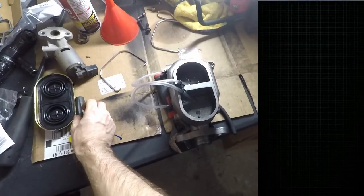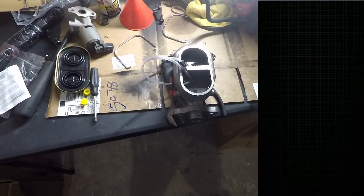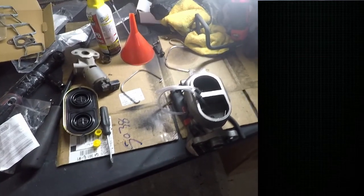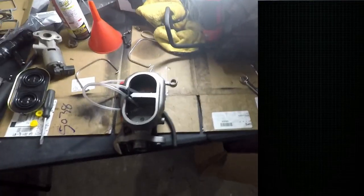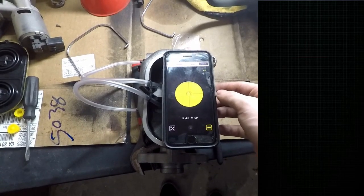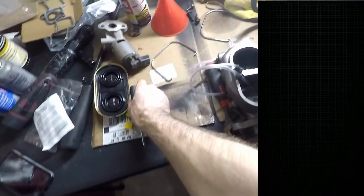So this is my setup to bench bleed the master cylinder. The master cylinder came with the little tubes and fittings to do it. The plastic fittings that just push in kind of worry me a bit — I'm keeping a good eye on that. You want to make sure it's level, or at least as close to level as you can. I downloaded a level app. It's about as level as I can get without having a vise.